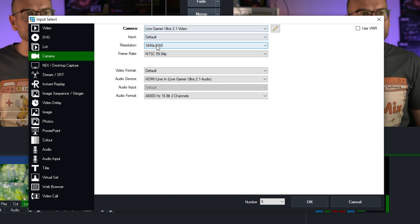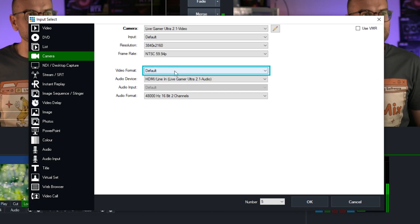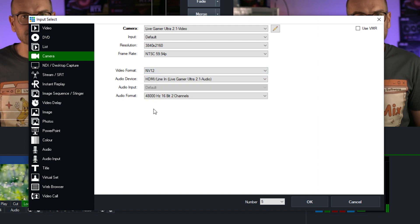We've got the resolution set up correctly for 4K and our 60P frame rate set up. Now for the most important thing: we need to adjust the video format, because to support 4K60 over USB 3.2 Gen 2, the default format isn't suitable. We need to select NV12. NV12 is a 4:2:0 chroma subsampling scheme, making it more efficient than YUY2, which is a 4:2:2 format — but this efficiency comes at a cost of a slight reduction in picture quality. If that's an issue and you want to stick with YUY2, you'll need to select a frame rate of 50 or less.